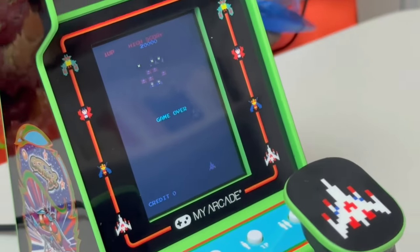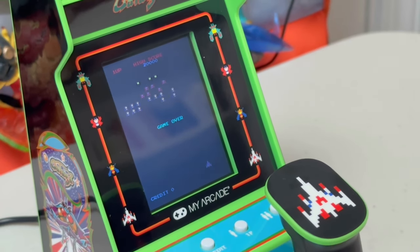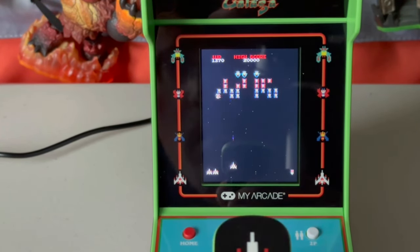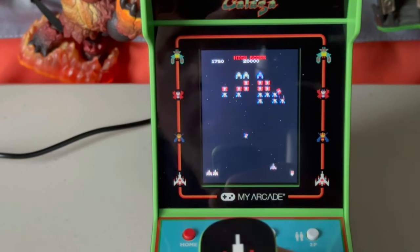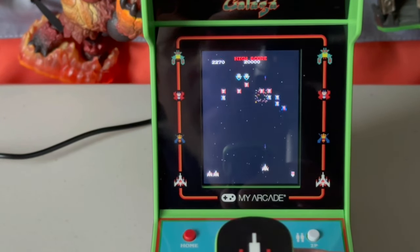Now I'm far from the best Galaga player out there, despite decades of having enjoyed this game. But I'm having no difficulty playing this — it feels right. You don't expect to have the game of your life on a thing like this, and honestly you still may not. There's a certain amount of novelty the feel has to have to it in a format like this. But I have to say, this is a lot better than I was expecting.